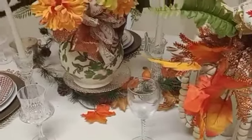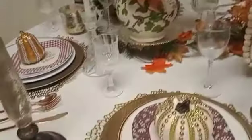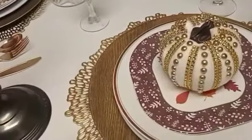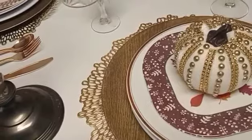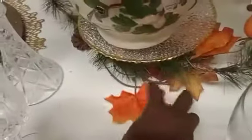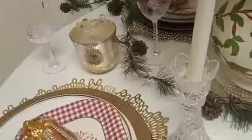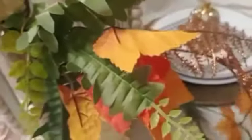Hope you like my fall autumn tablescape. These wooden chargers I got from the dollar store and the placemats from Walmart — bought all this stuff like two years ago. My little garland I got from the dollar store too — I just ran it through here. Isn't it cute? It's real long!